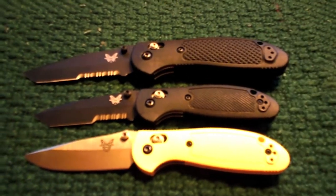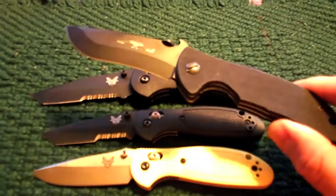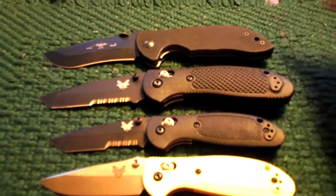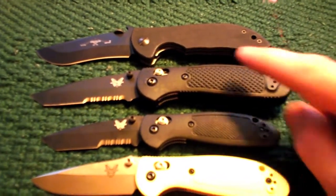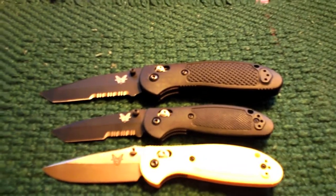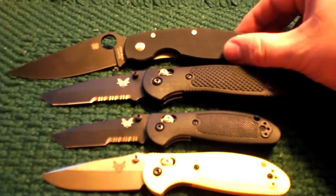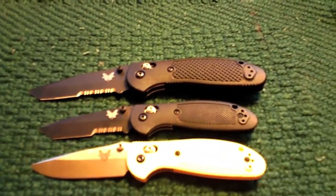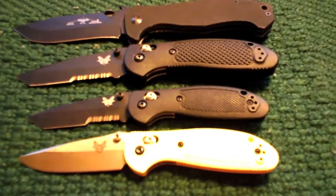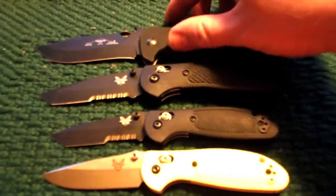If I'm going with something that large, right now — and this has been for several months — I would probably reach for this one right here: an Emerson Mini Commander. It's got a 3-1/2-inch blade and it's not really any longer or heavier than that Benchmade Griptilian, but I would just prefer carrying that for that size. The other ones I would think to carry if I was looking in that direction would be the Military, which is obviously a good bit bigger than the Griptilian, or possibly this one right here — another favorite — an Emerson CQC-15. It's not hugely bigger than the Griptilian, but it is a good bit heavier.